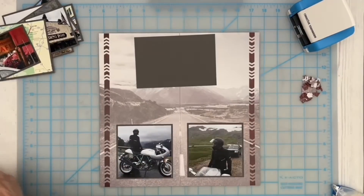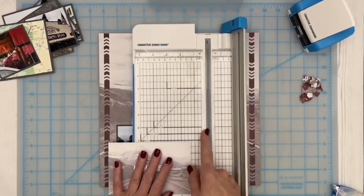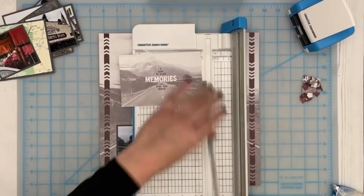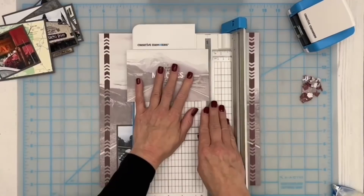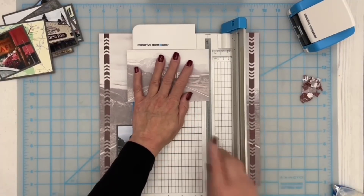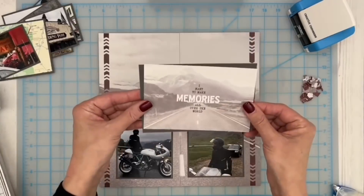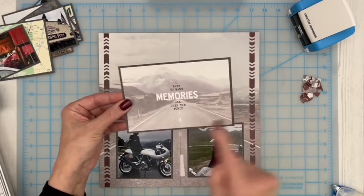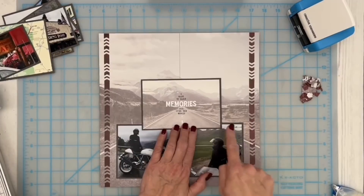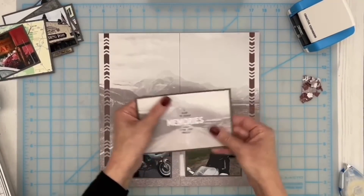I'm going to trim the title card down just a touch. The first line on the gray cutting mat is where the blade cuts, but the second one is about an eighth of an inch away. If I cut at the eighth of an inch all the way around, I will have taken off a quarter of an inch and it should be really nice on the mat. I'll just line up the edge of my mat card with that second dashed line and cut all the way around so my mat card will have that nice little edge. Just going to go ahead and adhere it and set that aside with the rest of the photos for now.